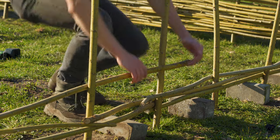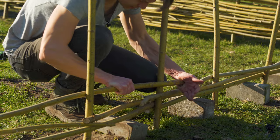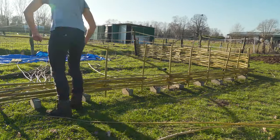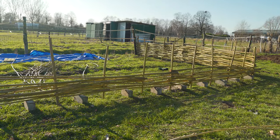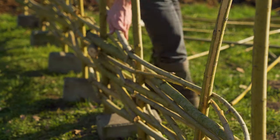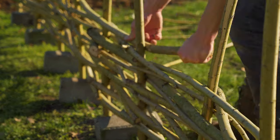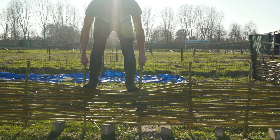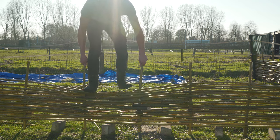When we get to the third layer, braid it the other way around and you'll see everything gets sturdy. Then just continue braiding, adding two layers with the same braid style at a time and then interchanging to the other side. Now that we've added quite a few layers, it's time to stamp it down — get on there and put some weight on it.